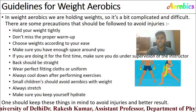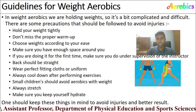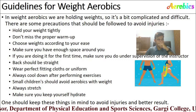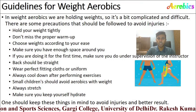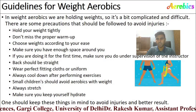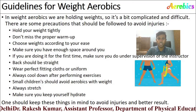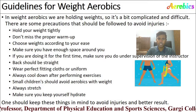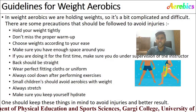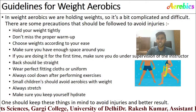If you are doing it for the first time, make sure you are doing it under the supervision of an instructor. Your back should be straight. Wear proper fitting clothes. Always cool down after performing the exercise, as cool down is as essential as warm-up. Small children should avoid aerobics with weight. Always stretch and keep yourself hydrated during the entire workout to avoid injuries and achieve better results.